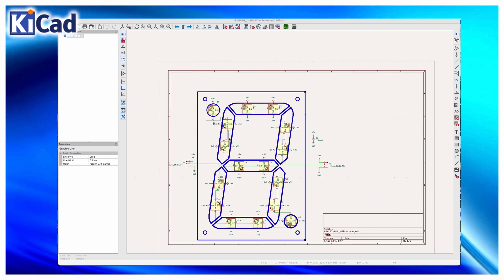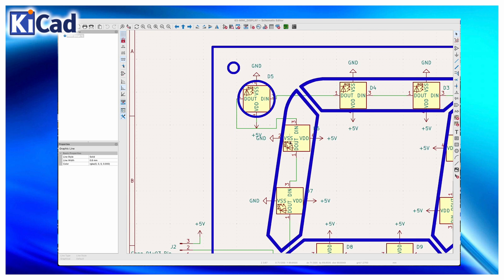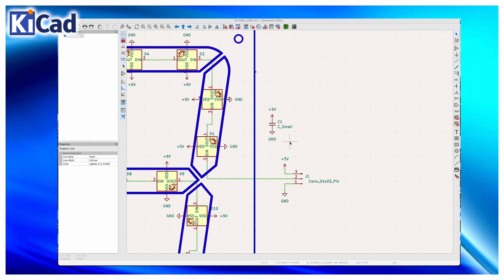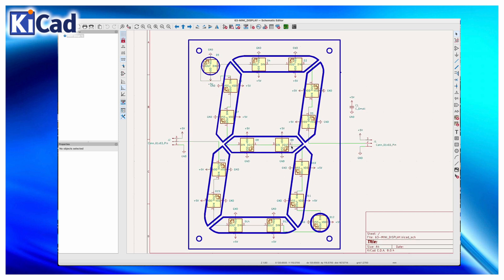I use KiCad to draw the circuit diagram. I add the WS2812 2020 LEDs and connect them in the right sequence via the signal input and output pins. For each LED I connect the +5V and GND, add a capacitor between positive and negative, and two three-pin connectors for input and output LED signal.